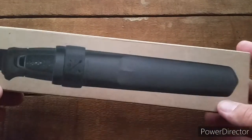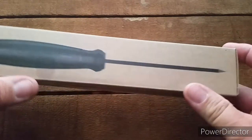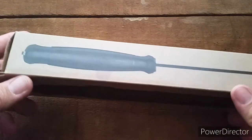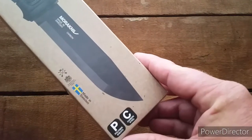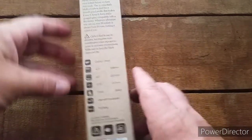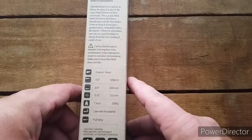It's got the sheath and the knife on the back. There's the coveted thumbprint from somebody at Amazon, I'm sure. And yeah, the top view of the knife, the front of the knife. Poly sheath and the carbon steel blade. And there's the specs — you can read it all for yourself if you like.